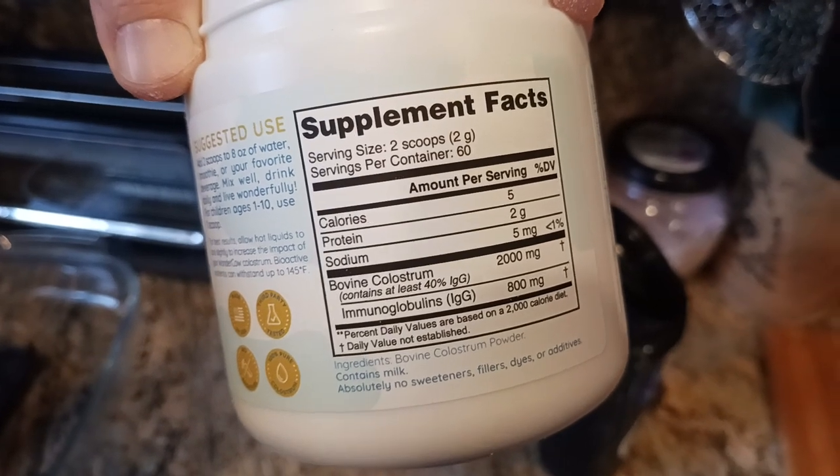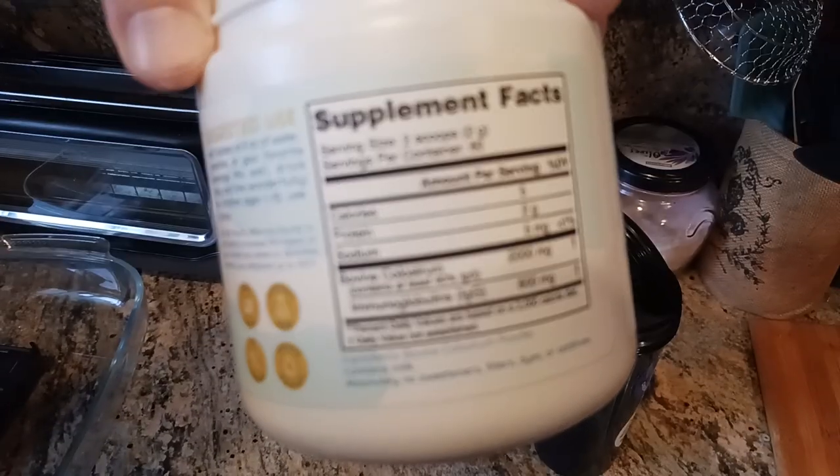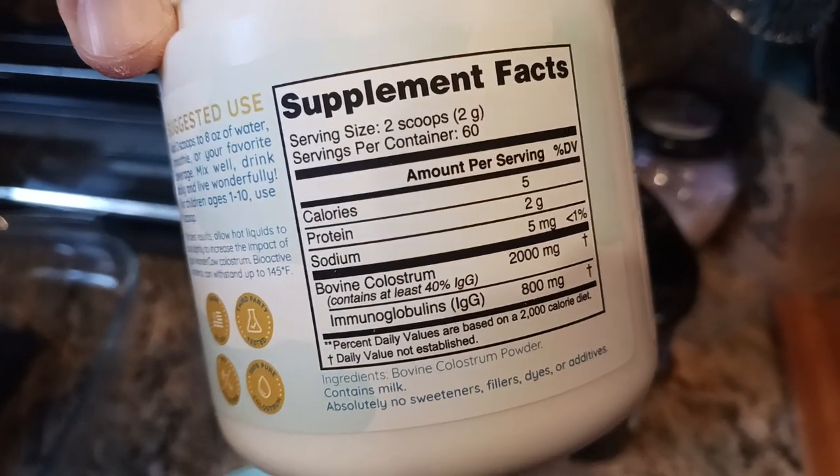You get the amino acids, immunoglobulins — if I can pronounce that correctly. Having some focus issues, but anyways.